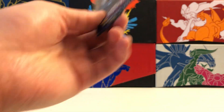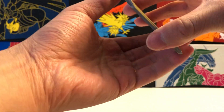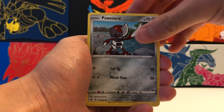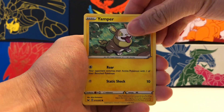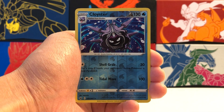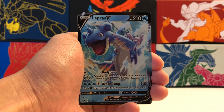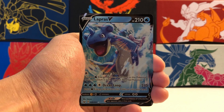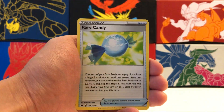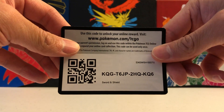We're down to our last pack of Sword and Shield. Thank you so much for joining in on this video. Let's see if we can get some last pack magic. We got a Gastly, Pawniard, Sizzlipede, Yamper, Clobbopus. Our Reverse Holo is a Rare Cloyster — always nice to pull a Reverse Holo Rare. And our last Rare is a Lapras V regular art. Very, very nice pull to end us on a high note. We've pulled many of these already, but still very nice to pull a V Pokemon for our last pack. We also got Rare Candy, Lucky Egg, and Mantine.